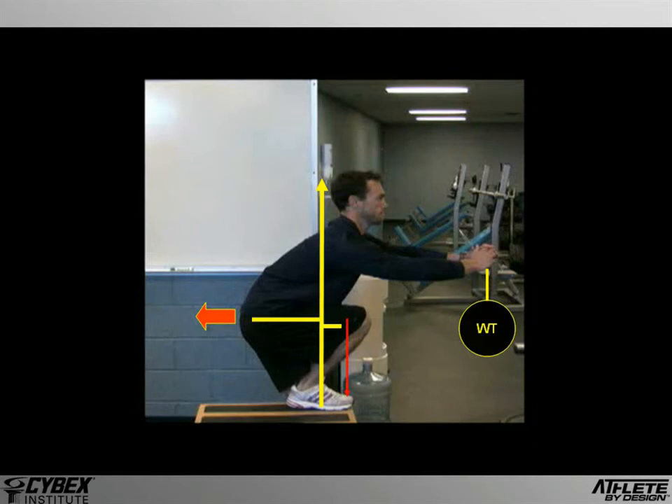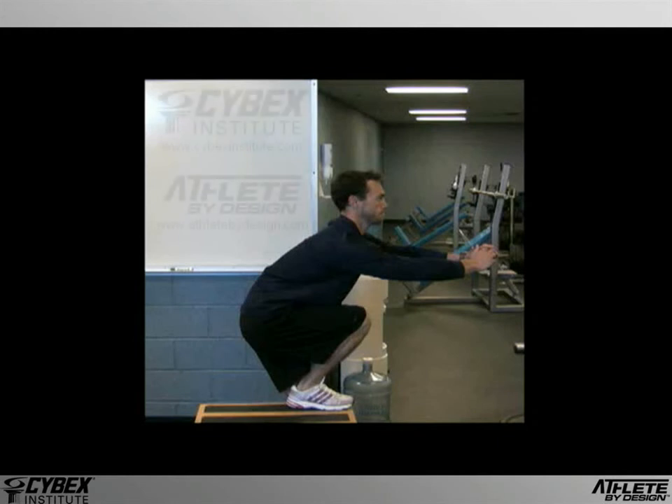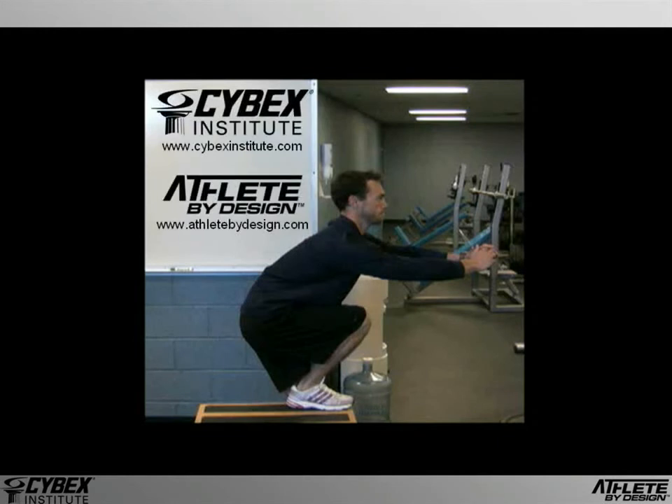So the problem is that we have a decision to make regarding the execution of a fairly difficult exercise. Since the form that we use will affect the balance of muscle activity and the ensuing strength development, we have to be very careful with our selection. But with an understanding of the basic principles of biomechanics, we can empower ourselves to make the right choice.